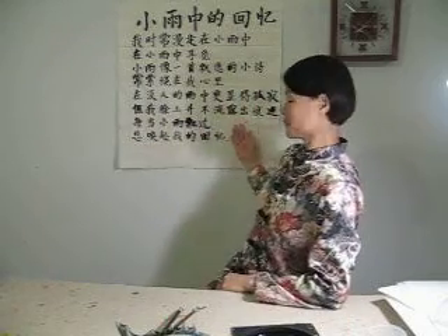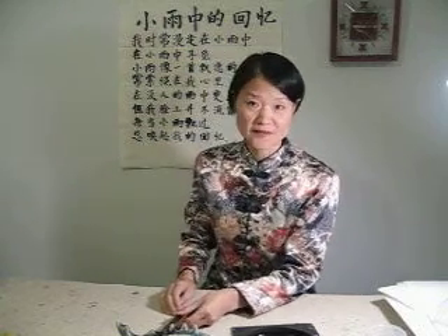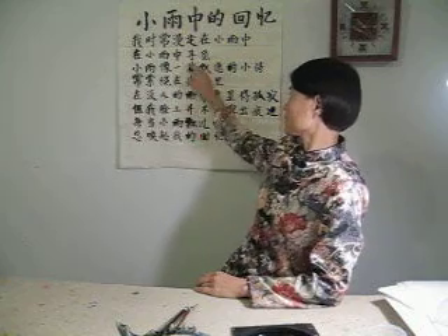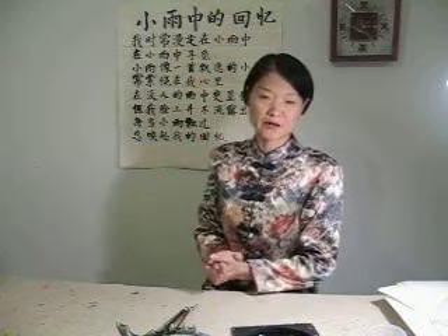This is the finished piece and this is my first try, so I'm not so happy with it. I will do some more exercise to get even size and even ink. Some ink is too much and some is too thin. There are many, many things that I'm not happy with.